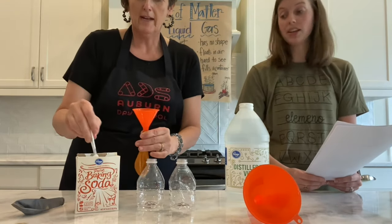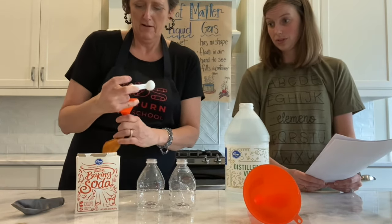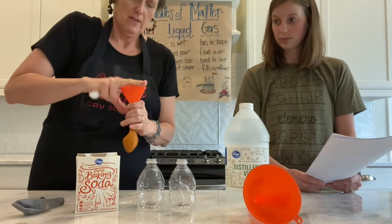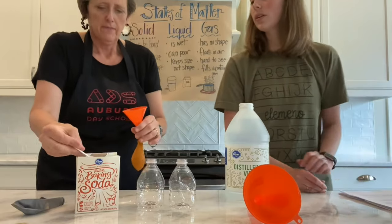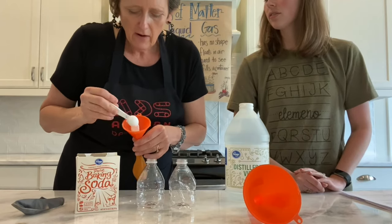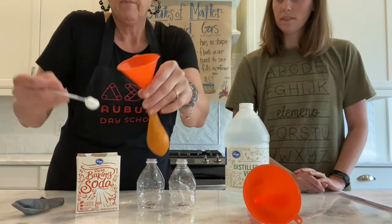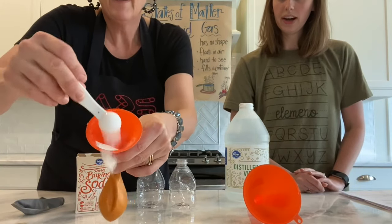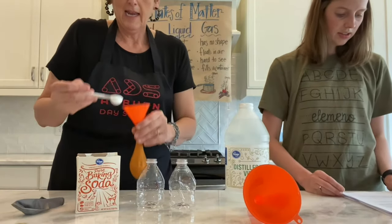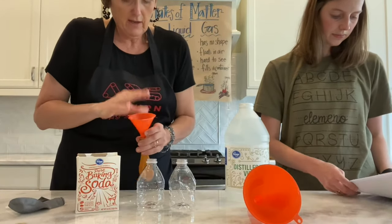Six teaspoons of baking soda into our balloon. That's a lot of baking soda. Get in there — we'll shake it. One... two... three... four... five... last one... and six! Six teaspoons. That took a little longer than I thought it would.